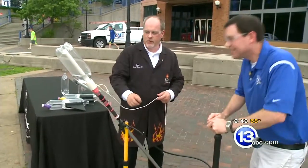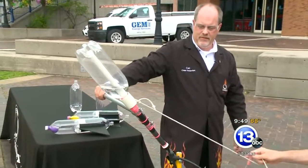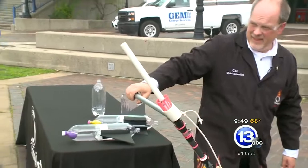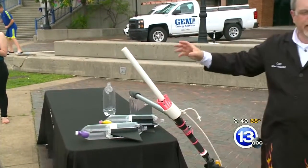Give it like four more pumps. I think we're good to go. Did you want to do the honors of pulling this cord straight down? Let's yank it fast. Alright, here we go. Three, two, one. Wow! Nice blast of water and you get a tumbling rocket.